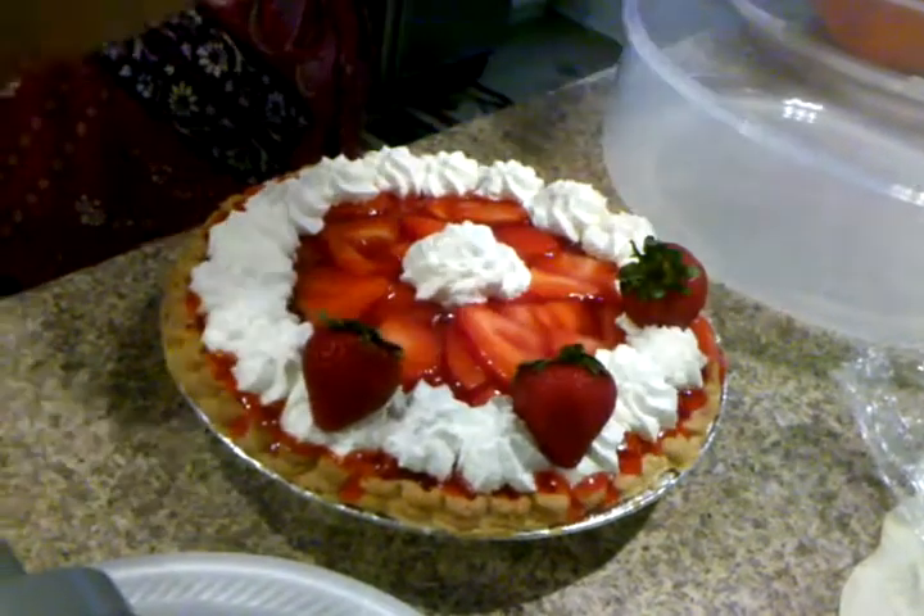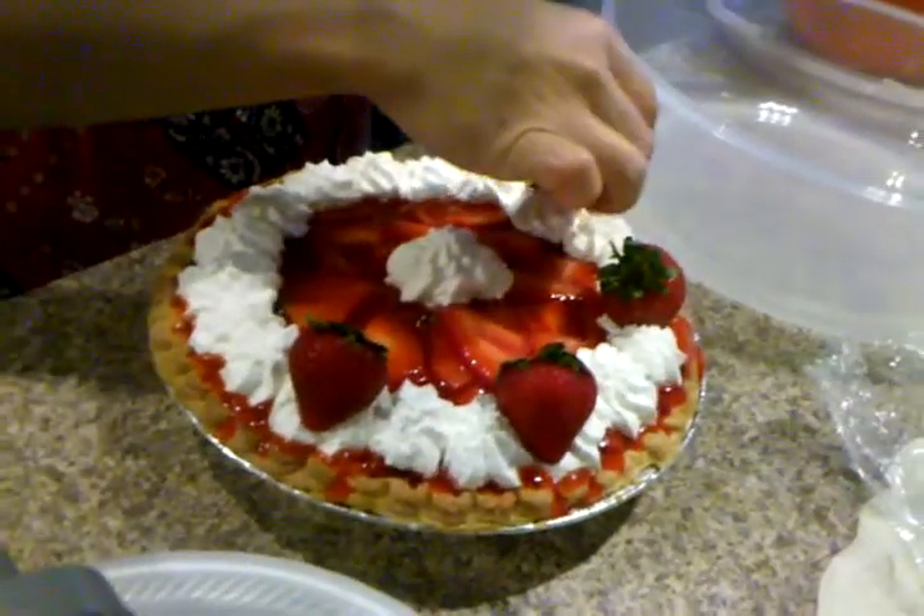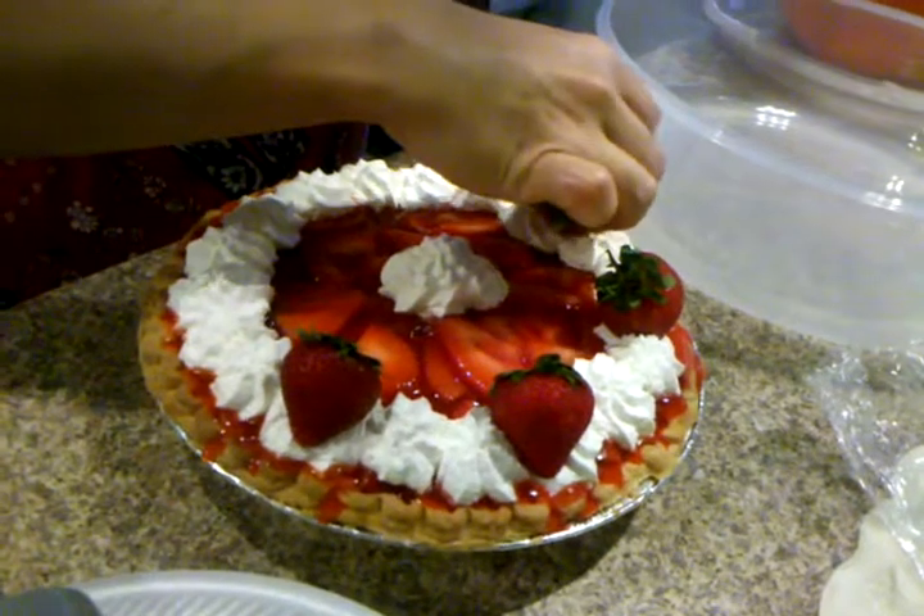Those are some bomb strawberries. They're sweet — smell them. They're sweet.